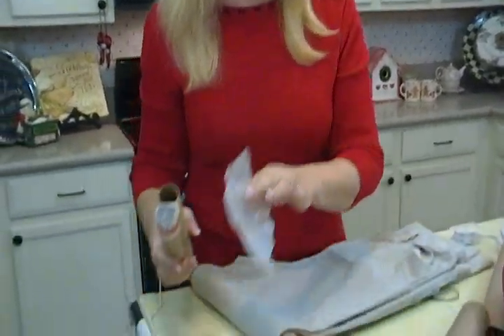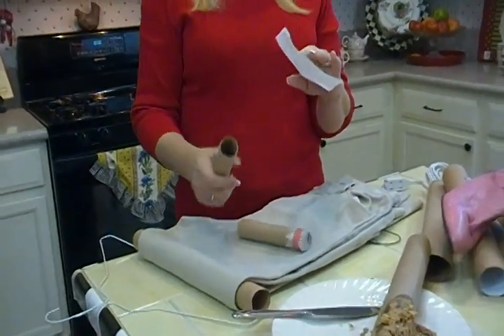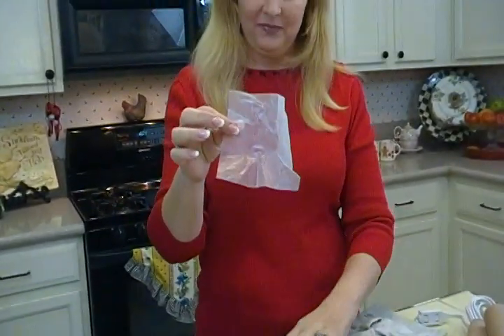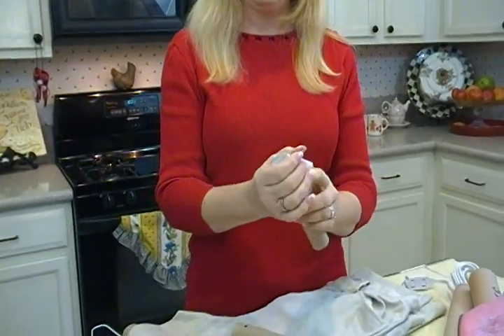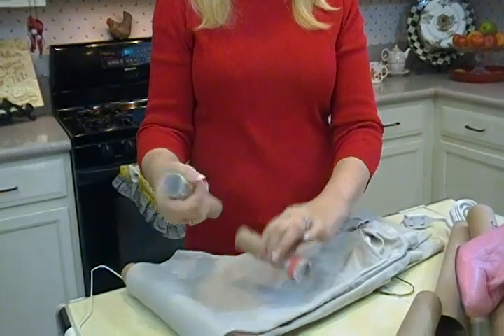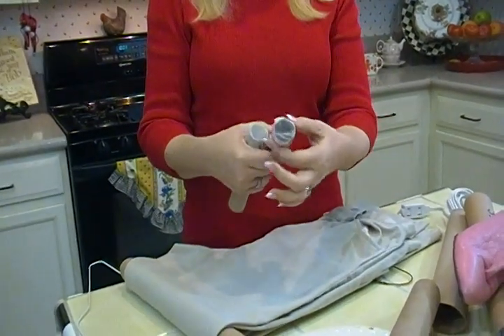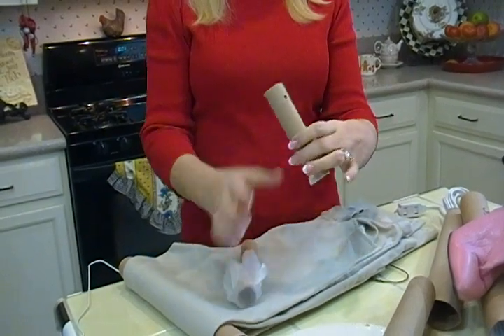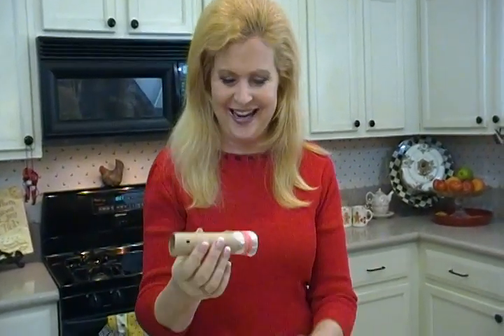The last one — I love this — is something you can do with kids. Take a little piece of wax paper, wrap it tightly around a small tube (it could even be a toilet paper roll), get the wax paper to stay on there with a heavy rubber band, punch one or two or three holes, and you've got a kazoo! A little noisy, but lots of fun.